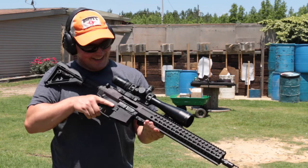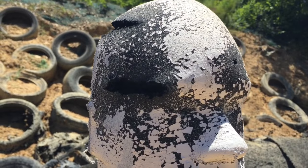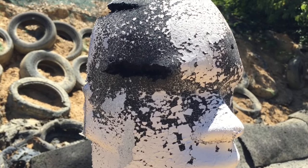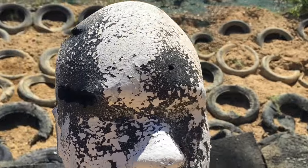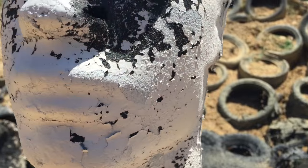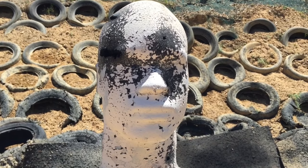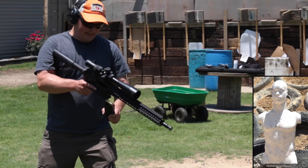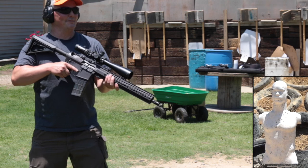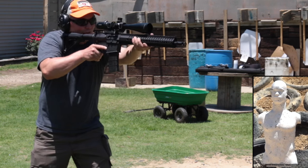That'll rattle your fillings a little bit. This rubber dummy has seen better days — that's what happens when it gets hit by 458 SOCOM with a very flat point. Instead of cutting its way through, it just takes the material with it — ouch. That's a direct hit right there on the nose — big holes. This is gonna be a quick way to ruin this target. Next up is Black Butterfly Nosler ballistic tip, which should be a little easier on the front of the target, though if it expands it's going to take big chunks out.